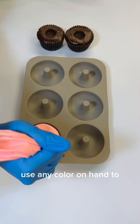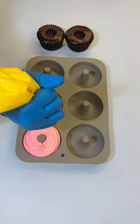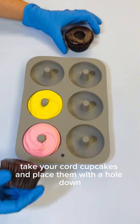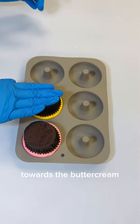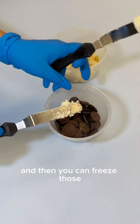Use any color on hand to pipe your buttercream into the donut mold. Take your cored cupcakes and place them with the hole down towards the buttercream. Make sure they're pushed down in there, and then you can freeze those.